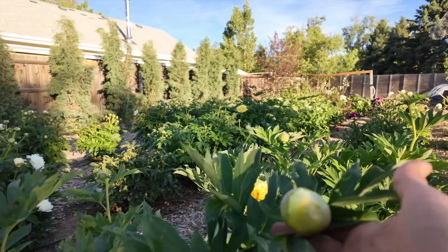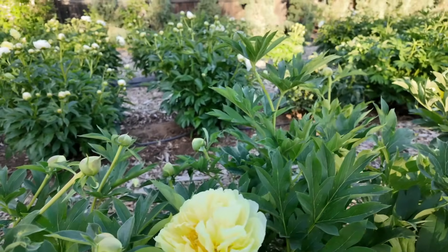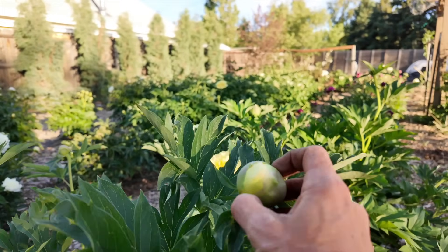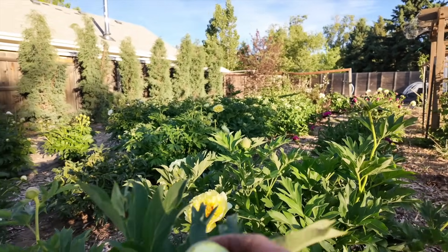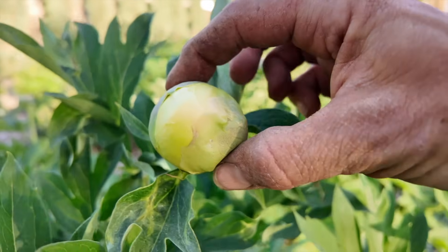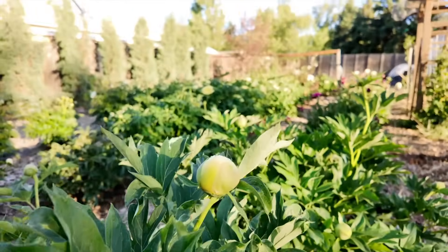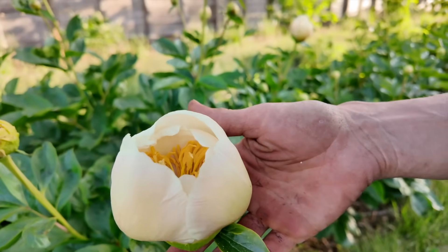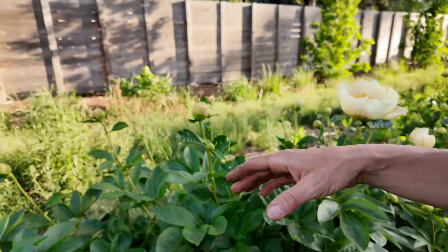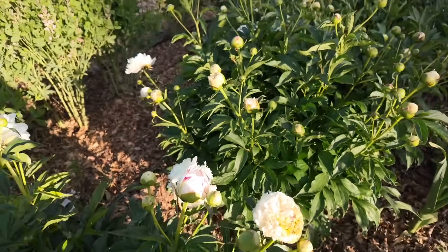Some of these ito peonies — this one is called Bartzella and it's a yellow bloom — are so fragrant. Really nice strong stems too. These tend to be a little bit pointier in the bud shape. You can see if I squish it, it has give to it — this is the stage I'd be harvesting this one. And these ones here that are starting to open I'd also be harvesting tight, at about this stage.